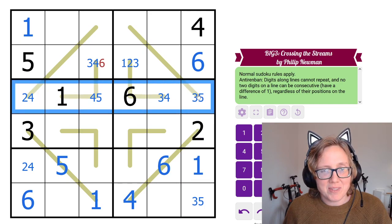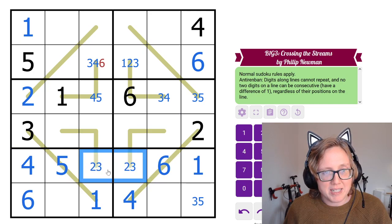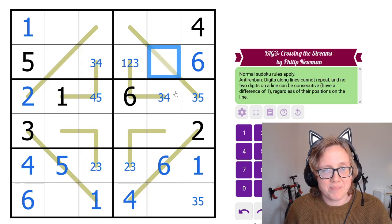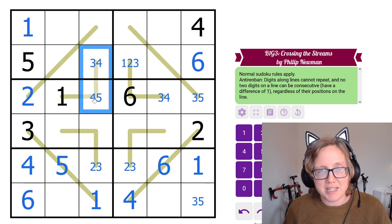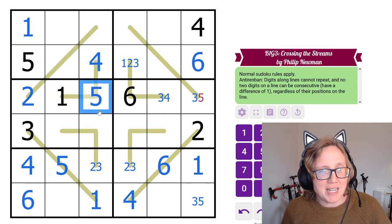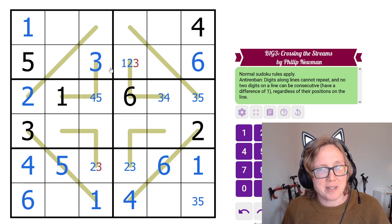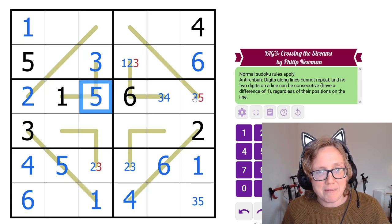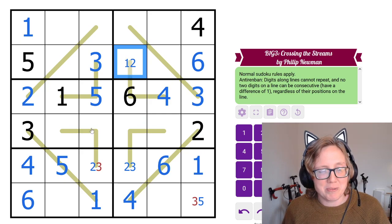The two remaining digits in that row are 2 and 3 in some order. Revisiting the Anti-Renvan lines: if this cell were a 4, the only remaining option would force a 5 next to it — consecutive, breaking the line. So it can't be a 4, it must be a 3. And to keep these from being consecutive, that adjacent cell has to be a 5.